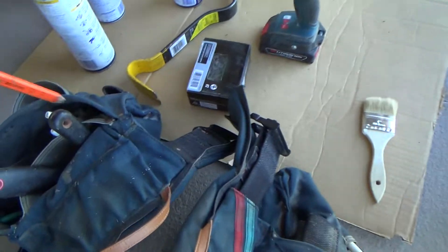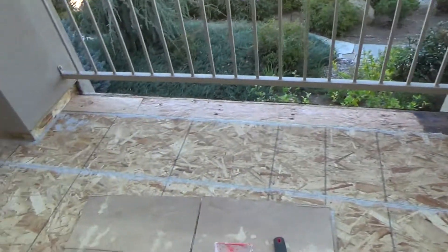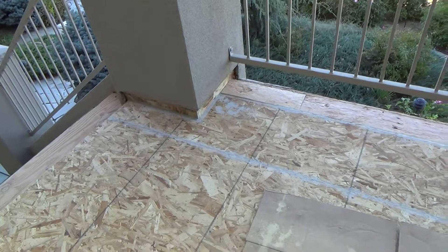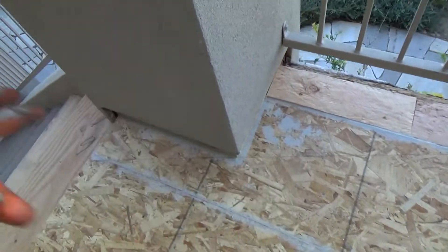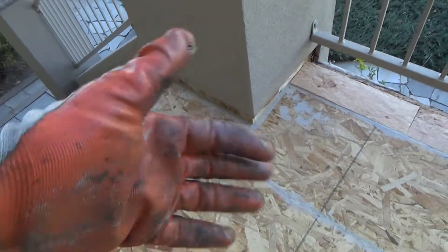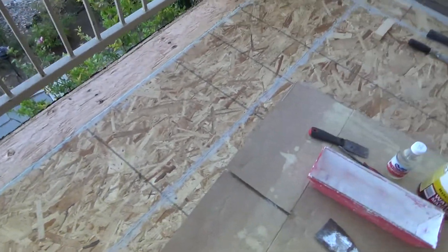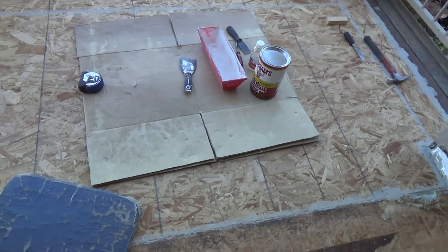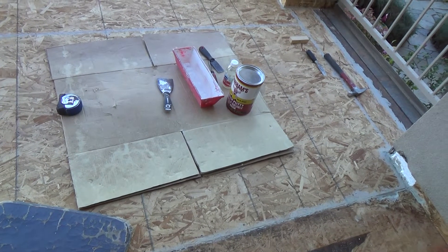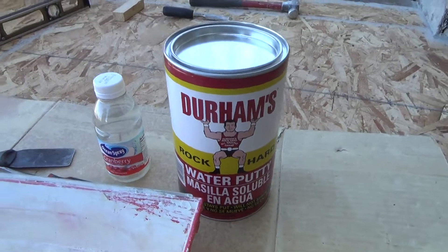Do you see how all this is coming together? It took me — when I was framing this, hopefully you saw the video where I was putting the ledger board up and I measured over here off of the columns. Before I filled this area in I really had to figure out the slope of what I wanted. Anyway, enough — time to start mixing up the water putty. Durham's Rock Hard Water Putty — that's the stuff you want to use.